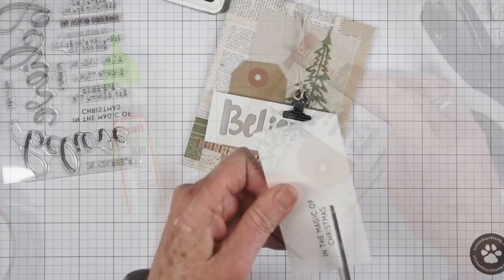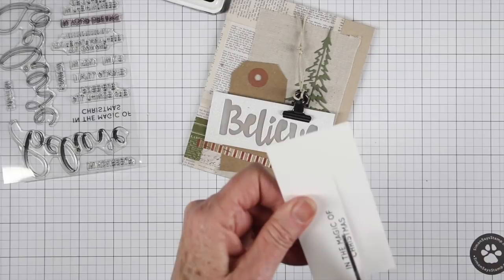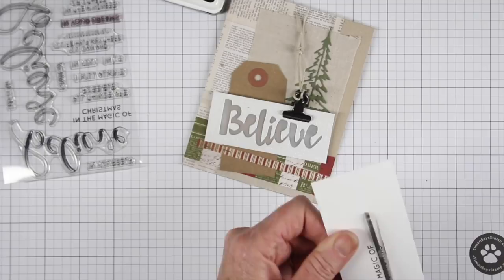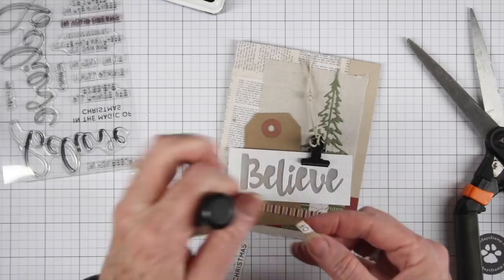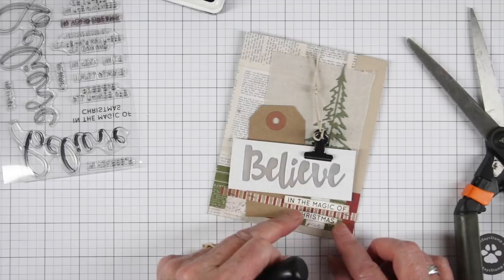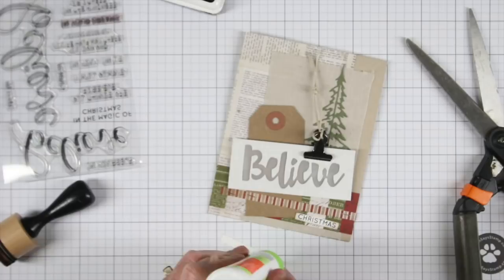I've stamped the rest of my greeting onto some white cardstock — it says 'In the Magic of Christmas.' I'm cutting these up into strips because it was all one greeting, and I want to make little message strips, so I'm cutting close to the message with my scissors. I also grabbed my blending tool, which had some brown ink on it, so I'm going to ink those up and then decide on the placement. Once I've chosen where I want them, I'll add some glue to the back and stick those down onto the card.